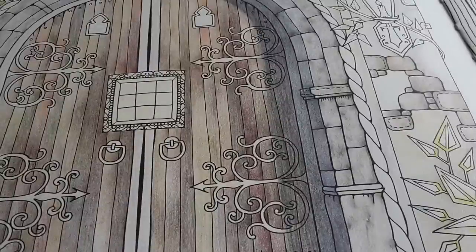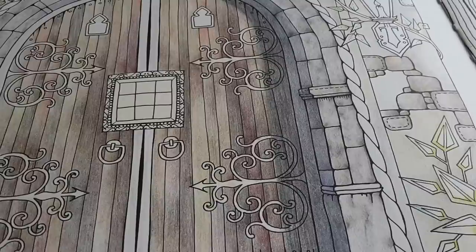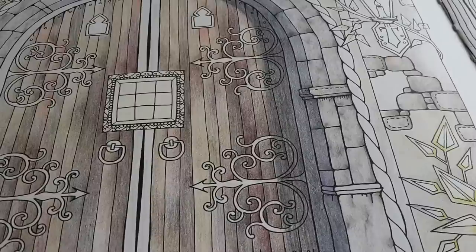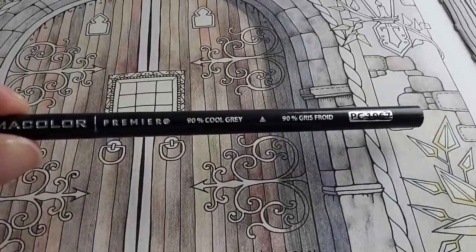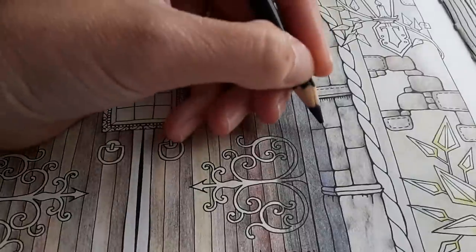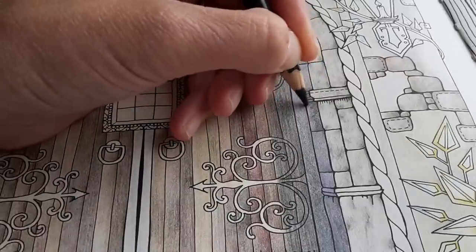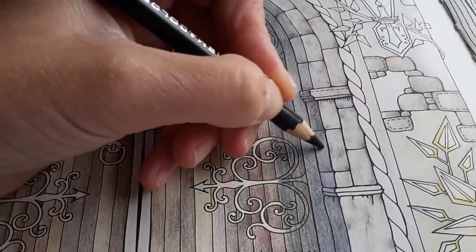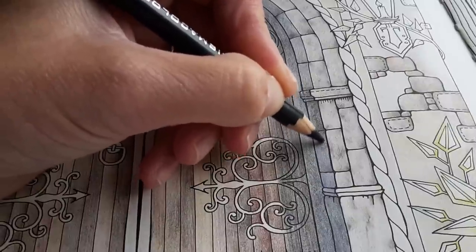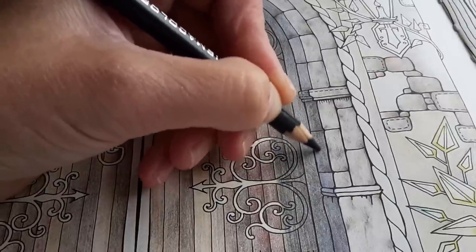I don't want to rush anything when it comes to using darker colours, because when you erase — you can erase many colours — but it is better not to erase. I am using this one, the Prismacolor Premier 90% cool grey. You have warm greys and cool greys — the warm greys have a slightly brownish quality and the cooler grey is maybe more bluish.